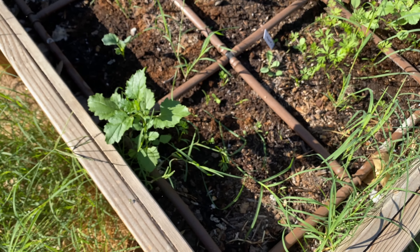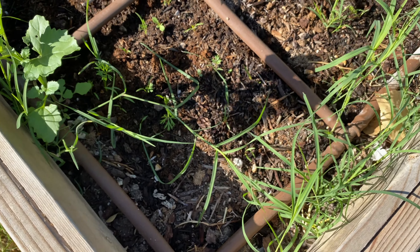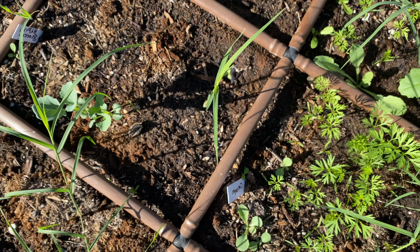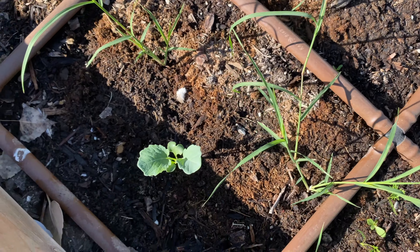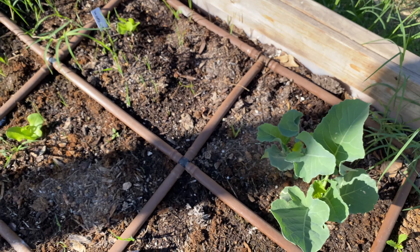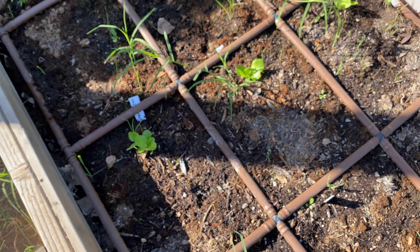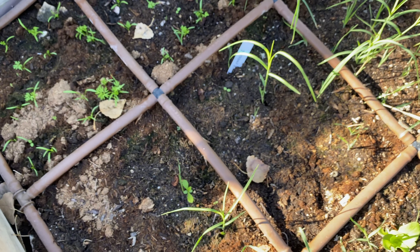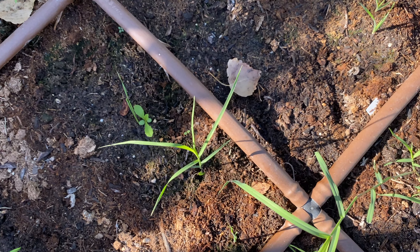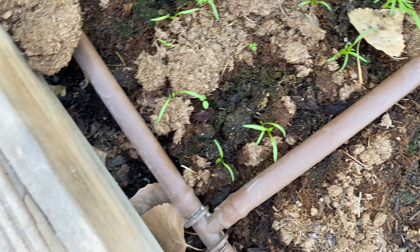We've got some carrots — tons of carrots. Some of these are rainbow carrots; the other variety is just regular. Then we've got broccoli — this broccoli really took off here. We've got some butter crunch lettuces and some chives as well. And it looks like we're starting to see some more broccoli starting to sprout here, and then more carrots. Very cool.